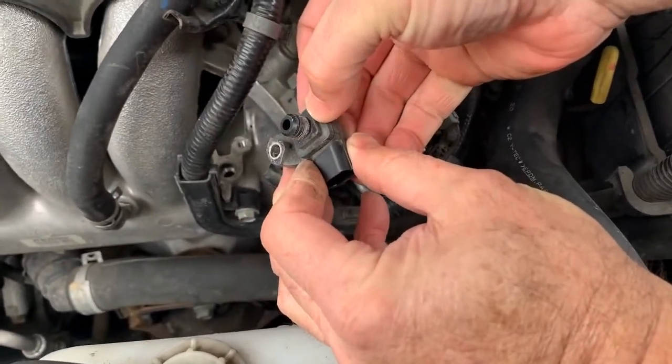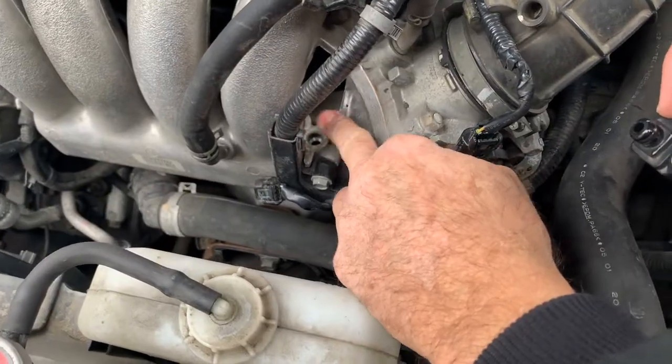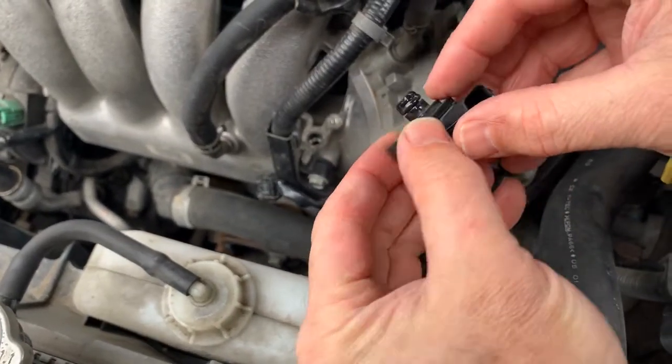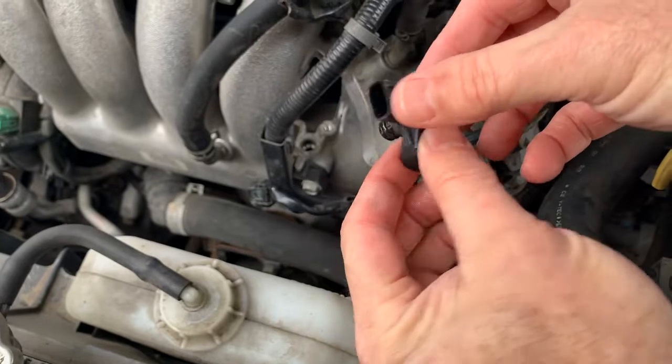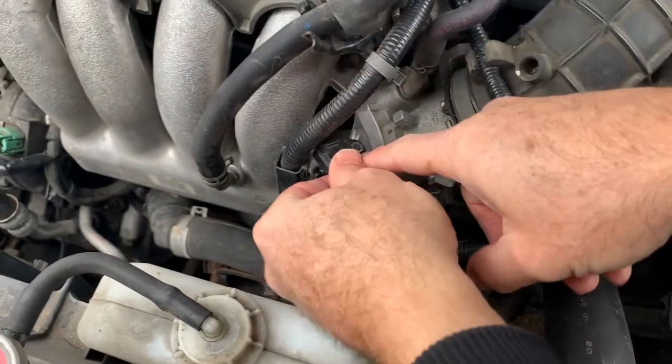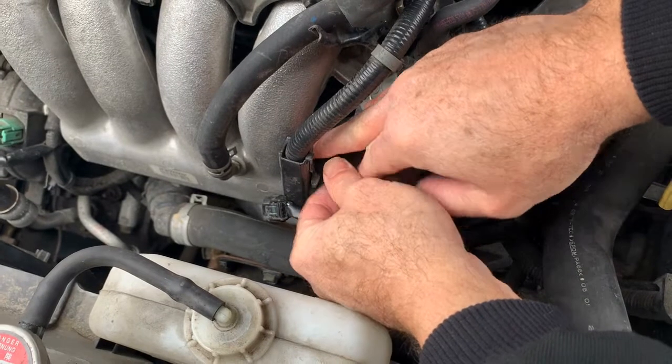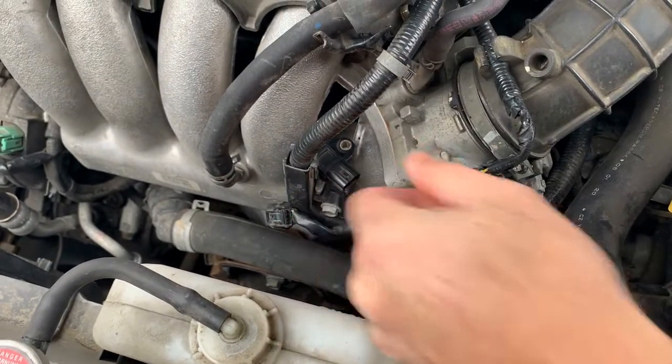This gasket is what's holding it in place. You want to make sure this surface is clean — don't knock any debris or anything down there. Put a little lube on this so it slides in easier. All we've got to do is put it in the right position where the hole is lined up, then just push it down nice and gently, just like that. Then we'll put our screw in.